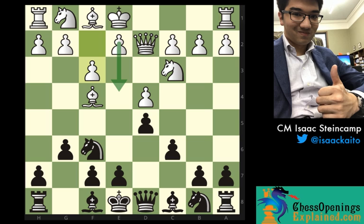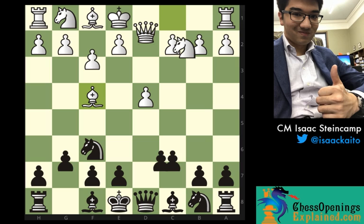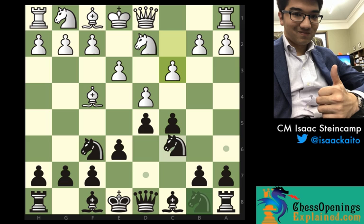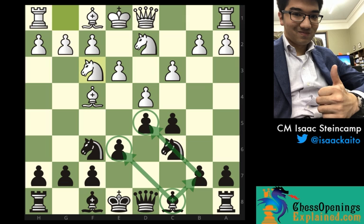Of course, as ChessOpeningsExplained.com players, we're looking for standard Nimzo play. But if you're going to try to follow the dogmatic style of using the same move order for the London system, you might not be happy with the position you get after e6, e3, d5, knight d2, c5, c3, knight c6, knight f3. This is a fairly standard position that you could reach in the London system, but the problem is pretty obvious.